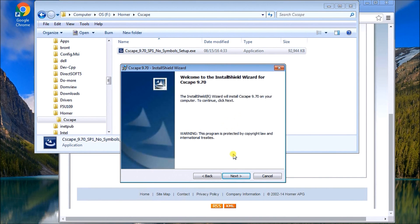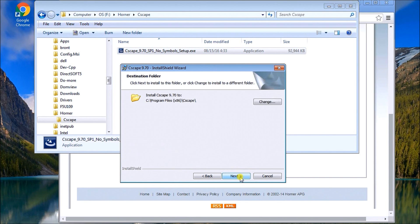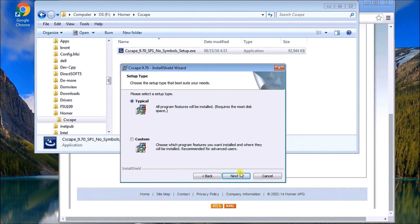It gives a warning — we click Yes, then Next. I accept the user agreement and hit Next. This tells me where it's going to be installed on my computer. I can change that location if I want, or just hit Next to leave it as the default, and I'll use a typical installation and hit Next.